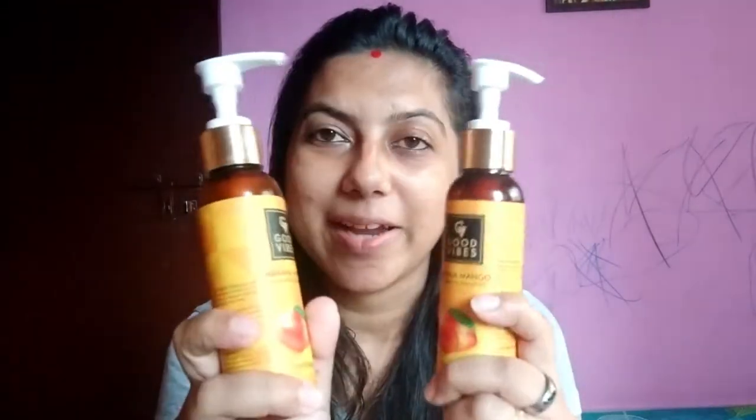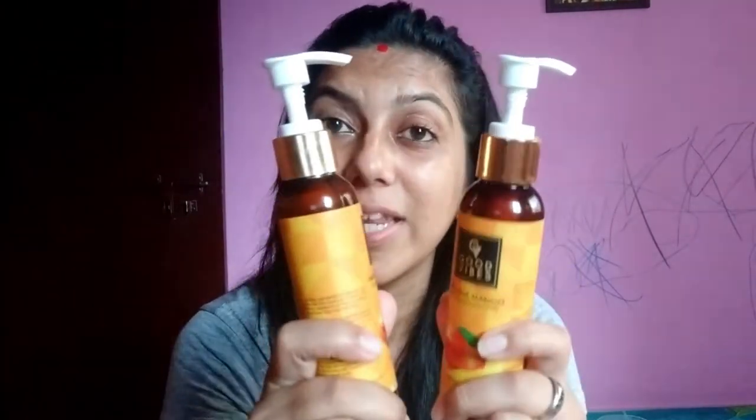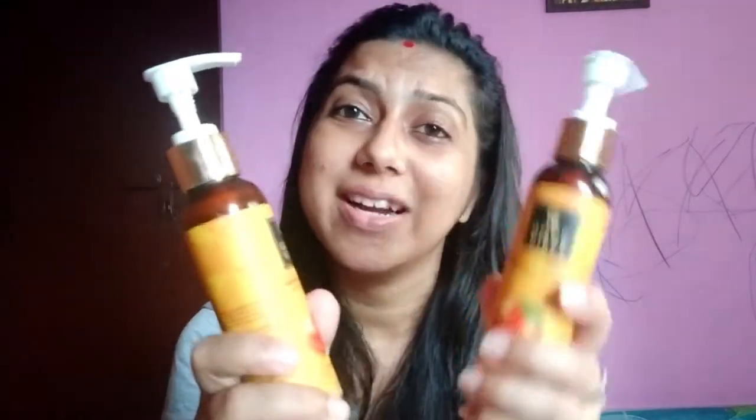This is Mango Shampoo and Conditioner from the brand Good Vibes. First of all, talking about packaging — you can see that it is in pump packaging, which is more convenient for usage and travel friendly. And if I talk about fragrance, you won't believe it — it has a sweet fragrance of mango pulp. You can see that the mango pulp is filled right into the shampoo and conditioner.